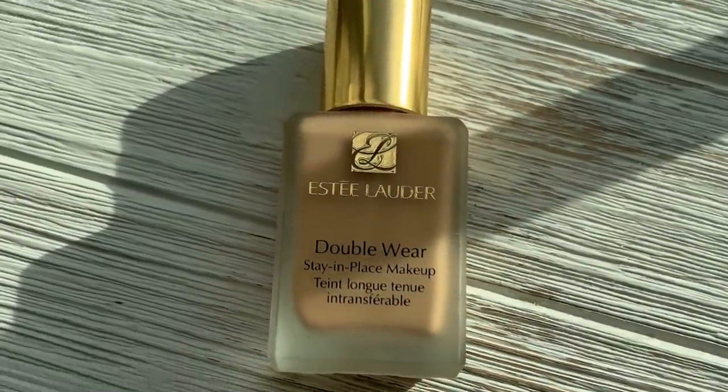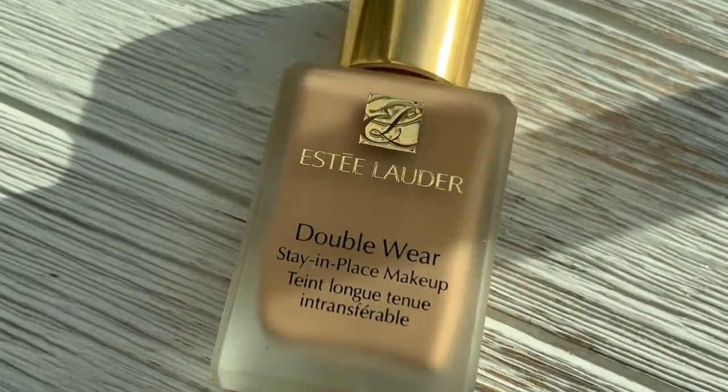You can use any full coverage foundation, but there's a reason why so many people love Estee Lauder Double Wear and why I've been using it for so many years. It's my choice foundation when I want something that's going to last all day — it gives me a natural matte finish and just never looks heavy or cakey. It looks really beautiful and stays looking beautiful all day. If you're wondering if Estee Lauder Double Wear is right for you, you can visit an Estee Lauder counter near you and get a free eye match for your perfect shade with a free 10-day supply. This video was sponsored by Estee Lauder.